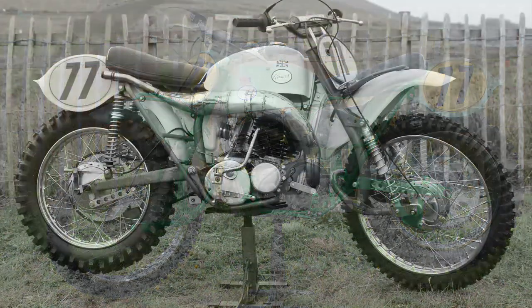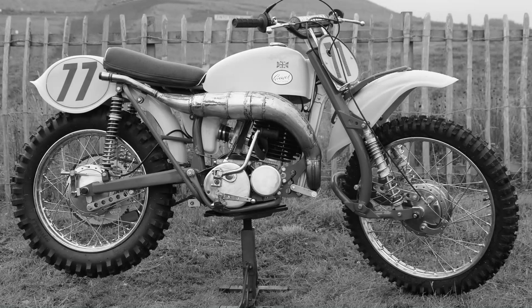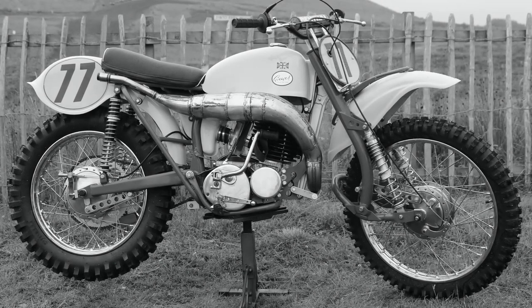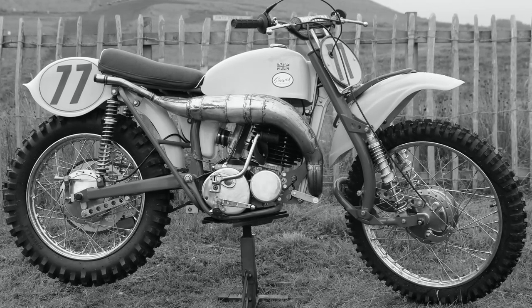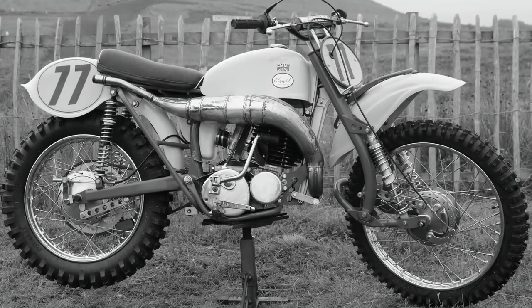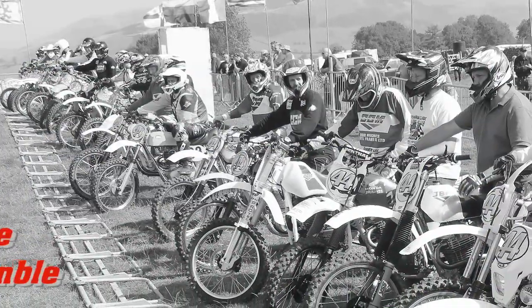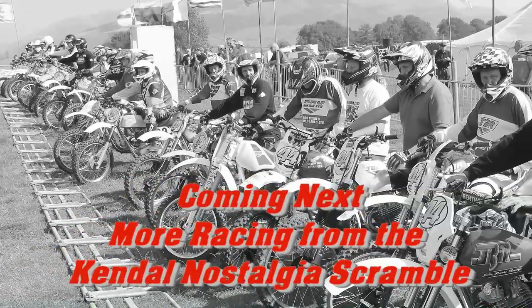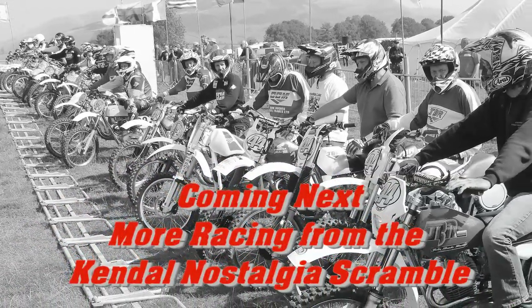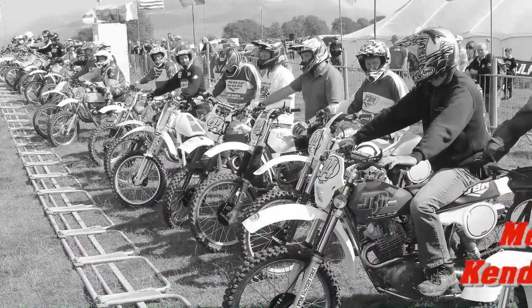And there you have it — another quick look around Mike George's 1965 MX3 250 Greaves Challenger. If you like what you see here on my channel and would like more of the same, please take the time to subscribe. Coming up next: more archive racing footage from the many years of the superb Kendall Classic Nostalgia Scramble. Thanks very much for watching, and we'll speak again soon right here on Classic Dirt Bike TV.